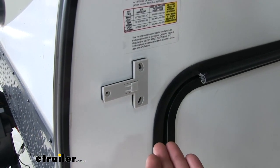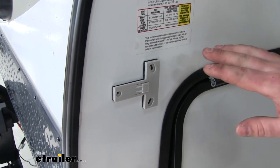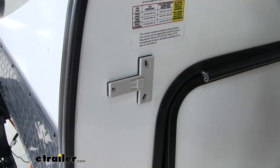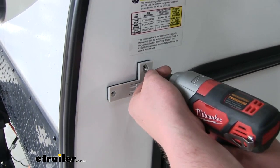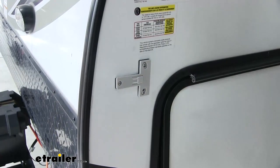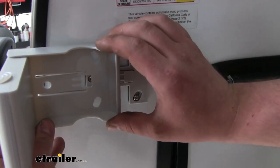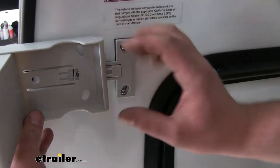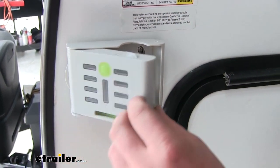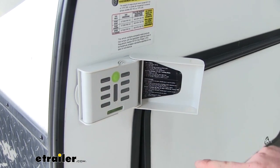Now I'm going to use the provided screws to screw our mount to the side of our trailer. I do want to point out: make sure that you have nothing of importance behind here so we don't damage anything. Once you have them screwed down, just take our level, line it back up over the mount and click it back into place. Then pop our lid back on and turn it on to see if it's set up correctly.